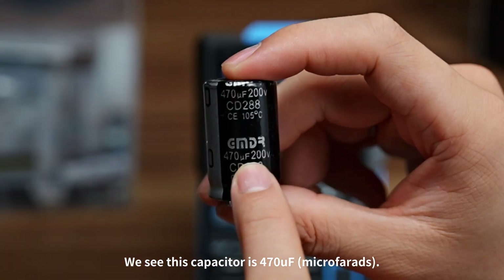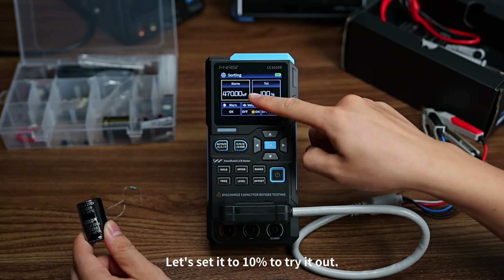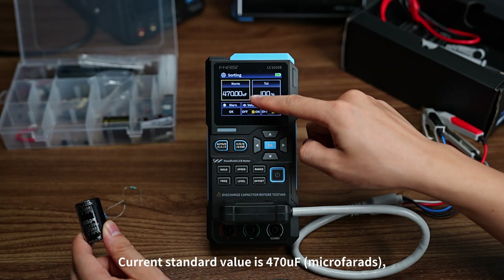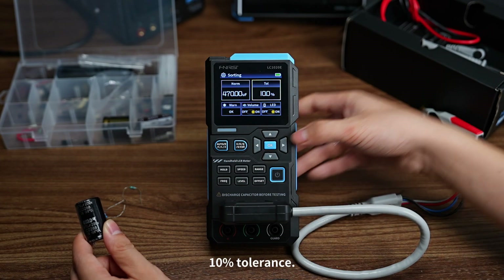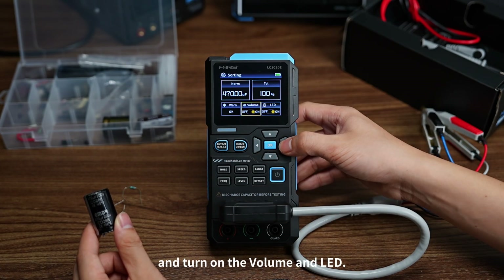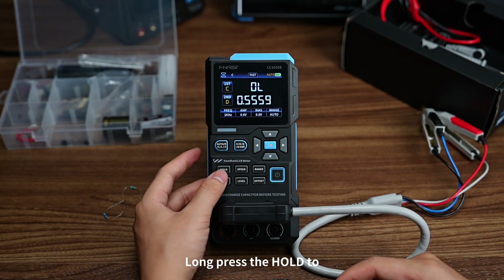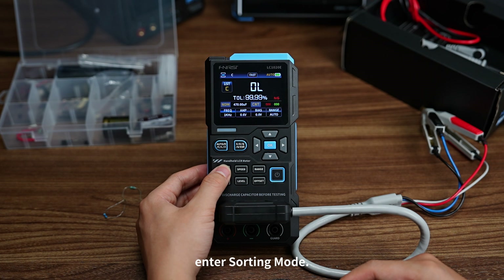This capacitor is 470 microfarads, 200V, with a standard tolerance of 20%. Let's set it to 10% to try it out. The current standard value is 470 microfarads with 10% tolerance. Set the Warn Type to OK, and turn on the volume and LED. After finishing the settings, long press OK to return to the main interface, then long press Hold to enter sorting mode.